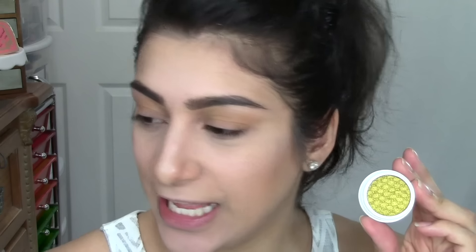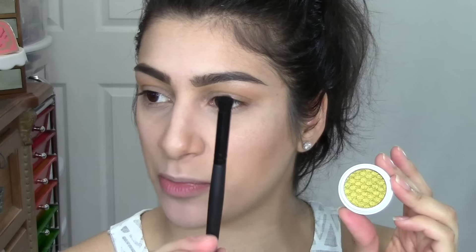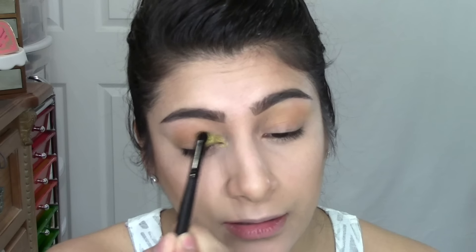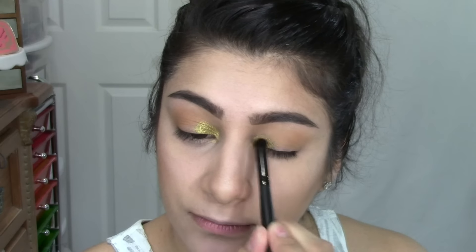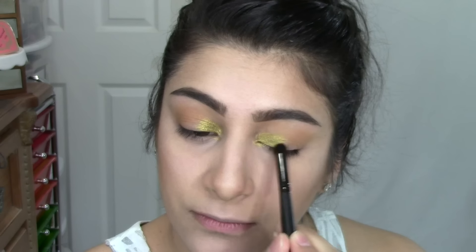The first color from the Kathleen Lights collab I'm going to use is called Telepathy, which is a vibrant green. I'm going to grab a dome-y brush and concentrate this in my inner corner, then blend it up about a quarter of the way. I'll grab my mirror to bring it closer and blend it in.